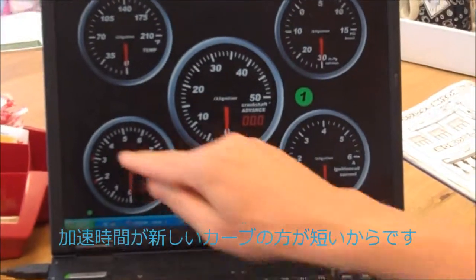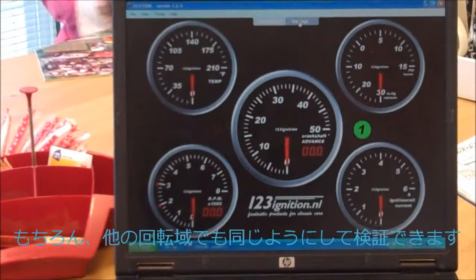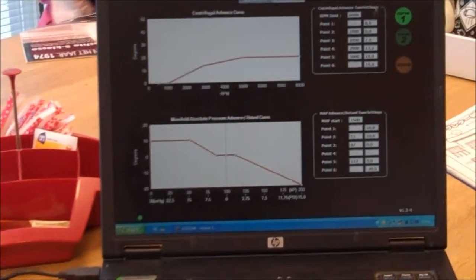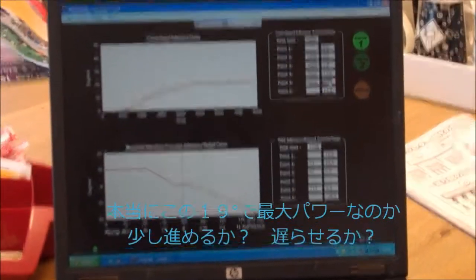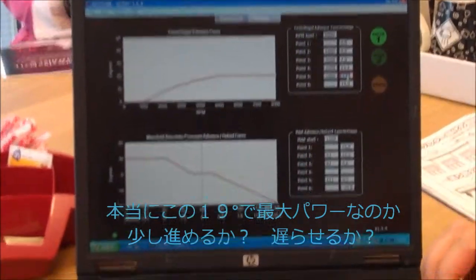You could do that for another area as well, of course. And for maximum power, you could say, okay, I want to know whether this 19 degrees is okay or could I increase it a little bit or decrease it a little bit.